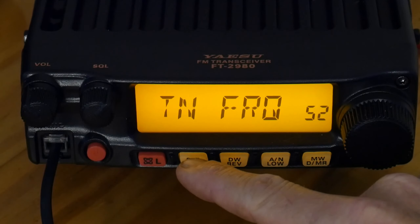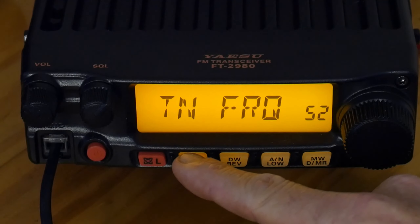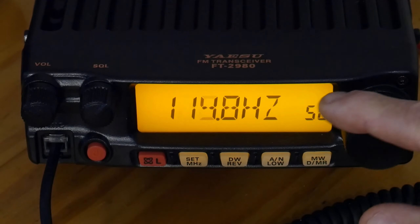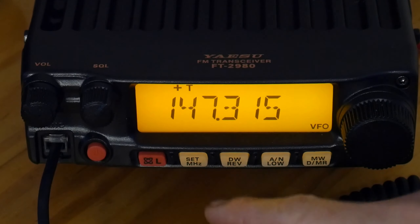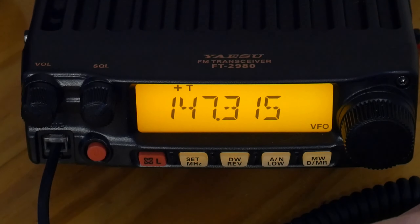At menu 52, tone frequency, we need to set that to 100, which is what I need. You can scroll through these and set it to whatever your repeater uses — mine uses 100, so we're just going to set it to 100.